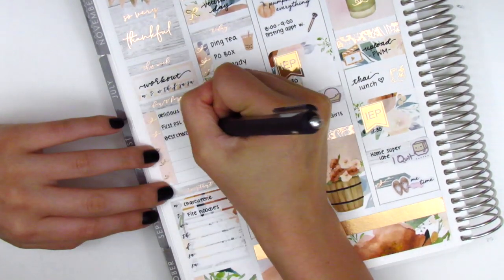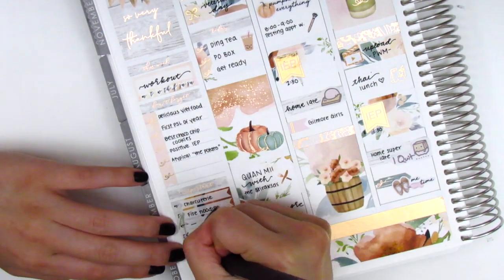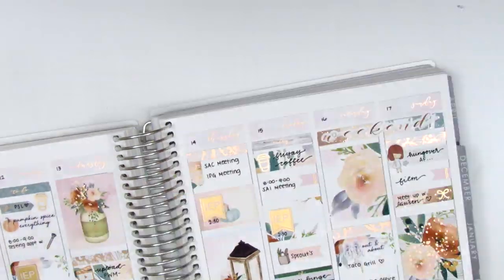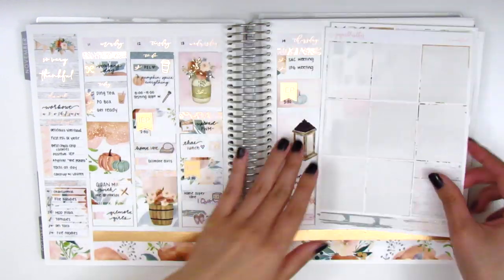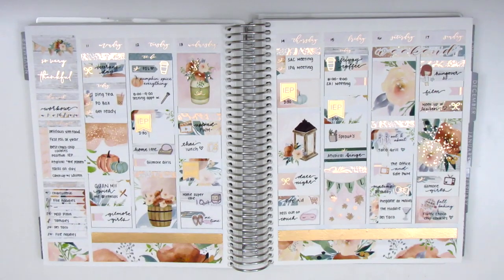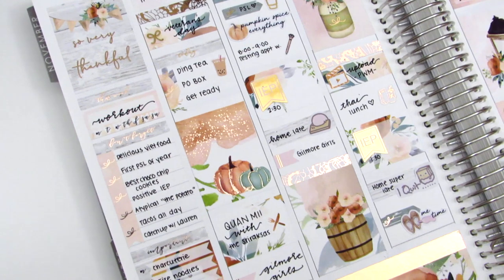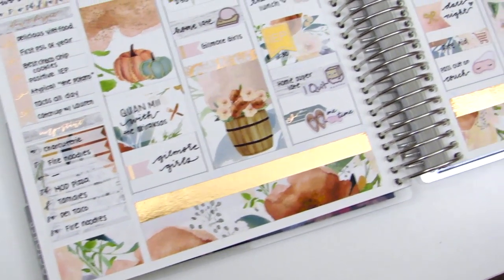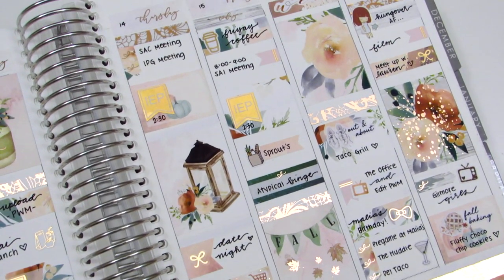That was it for the week, so I went back to the sidebar to track happy moments and dinners — the workout totally didn't happen. I wrote in all my date dots and showed the remaining stickers from the kit, did a quick fiddle wiggle to show all the foiling, and then did a quick pan of the spread so you can see how it turned out and really appreciate those foils.